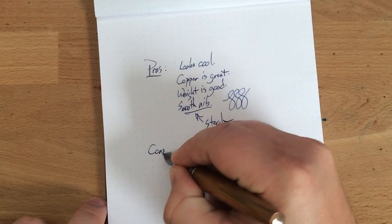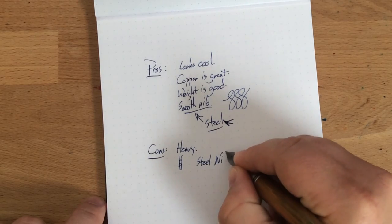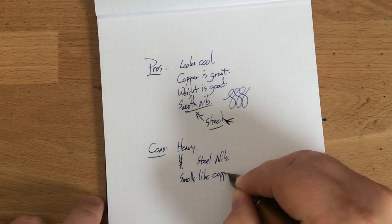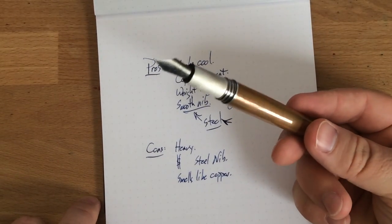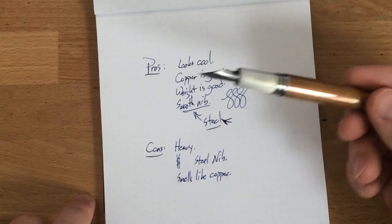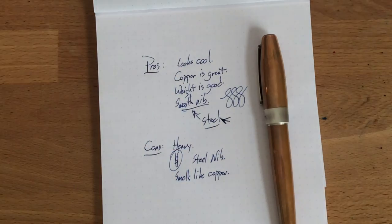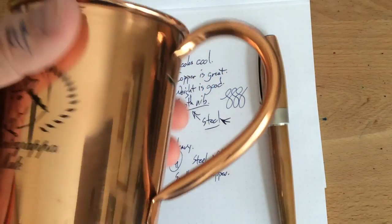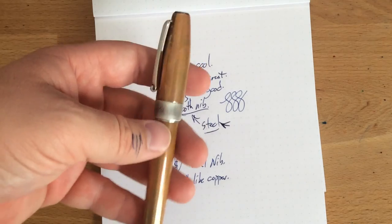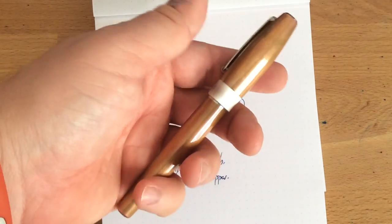So, cons: kind of heavy, kind of expensive, steel nib. And it smells like copper — my wife said it smells like pennies, and it does. It smells like a handful of pennies. So if you are sensitive to that smell, you are not going to love it. The biggest problem, I think, is really that it's heavy. But if you love the aesthetic, if you like the story behind the Montegrappa — like the grappa distilled in copper pipes with this whole drink built around it — and you like the way it feels in your hand, you're really going to like this pen. It's a darn nice pen. It's very classy, also kind of exciting, kind of rugged. You add your own history to it as you let it patina with your hands.